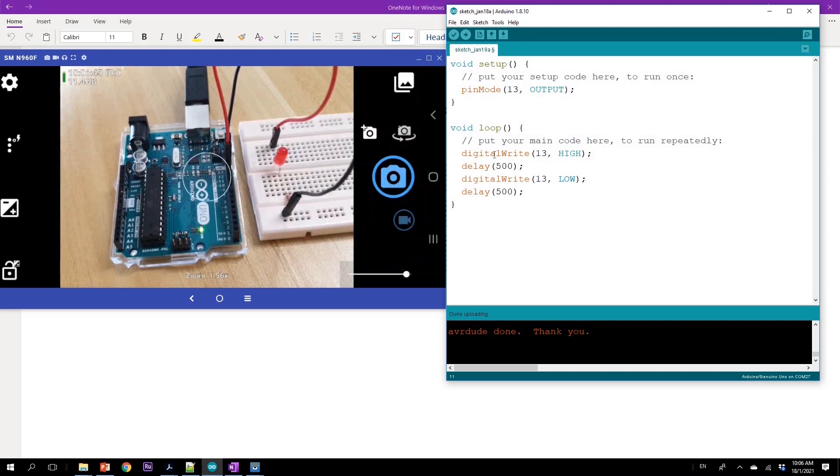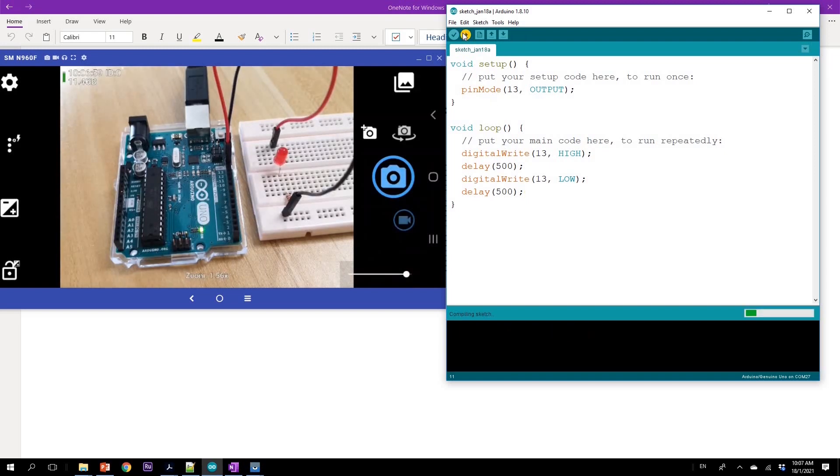What this code is simply going to do is first configure the pin as an output — pin 13 as output — and then toggle between high and low with a small amount of delay. So let's just run this code and ensure that our understanding of sketch programming is still correct.